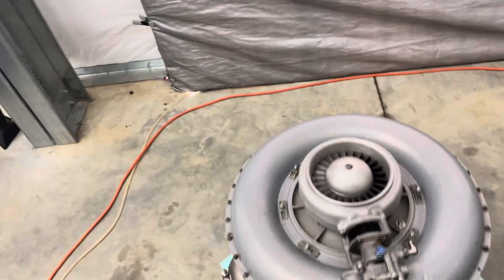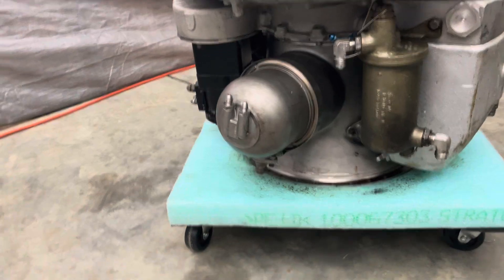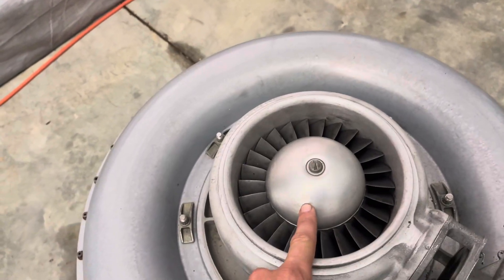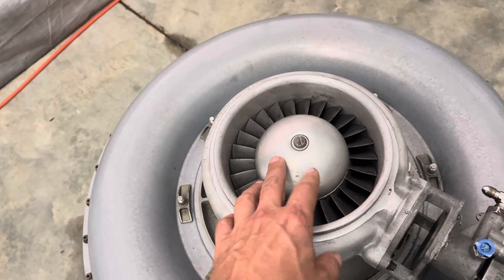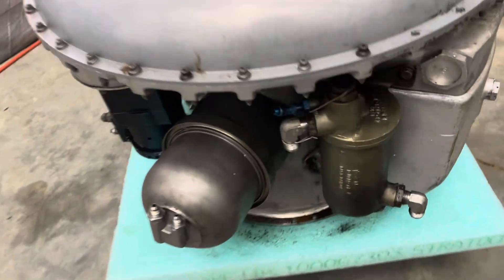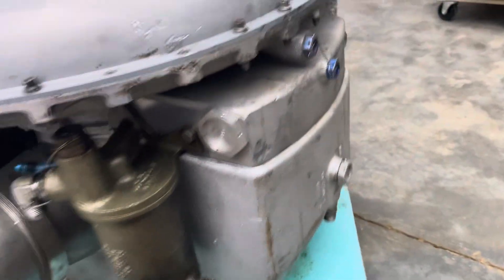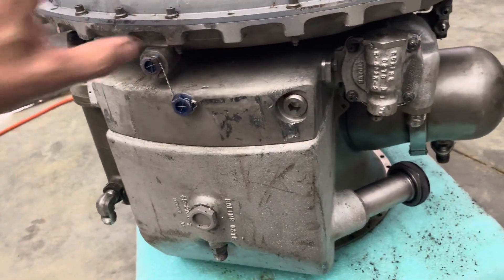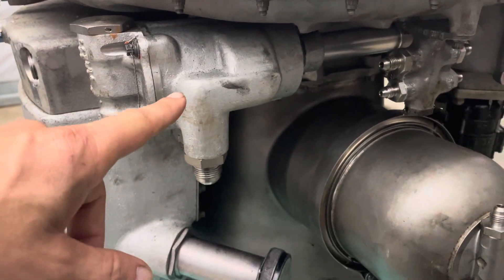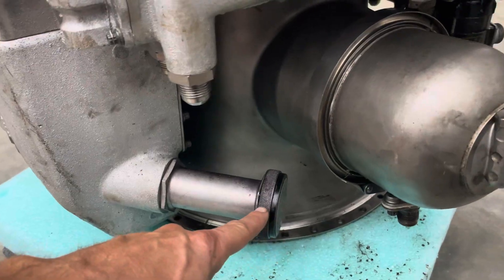I just wanted to take a preliminary video of this engine — it's pretty much complete. Up front we have the compressor spinner still there, which is nice to have. We've got the interstage bleed valve, the oil filter, and the oil tank. On this side we have the oil pump, the oil tank filler spout and cap still present.